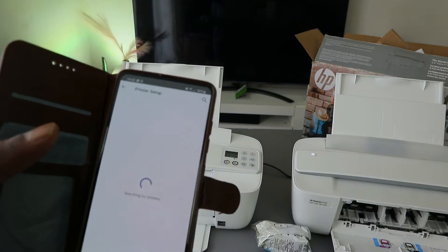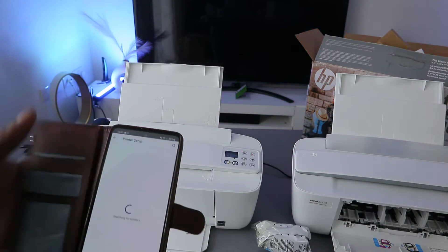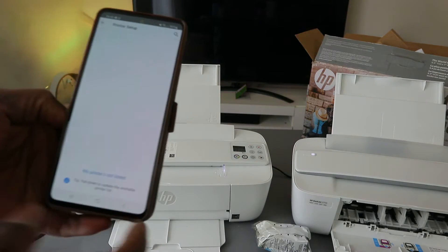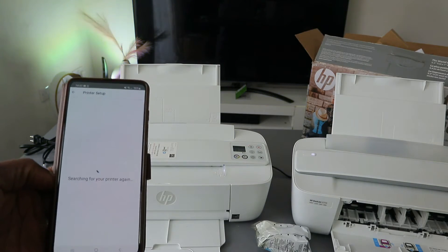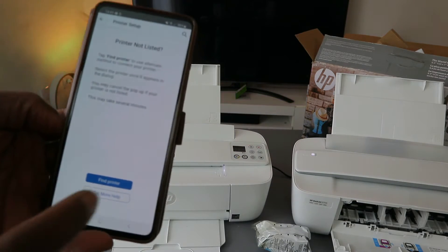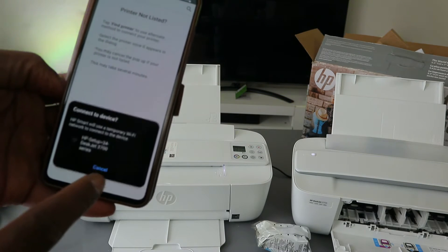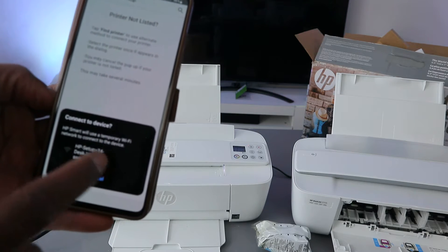Once Bluetooth is on, it will start searching for available devices. If your printer is not listed, select search again. Make sure you have put the printer in wireless mode by pressing the cancel and Wi-Fi buttons. Select find my printer.